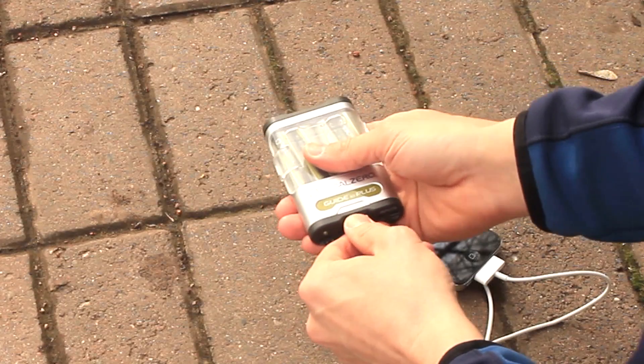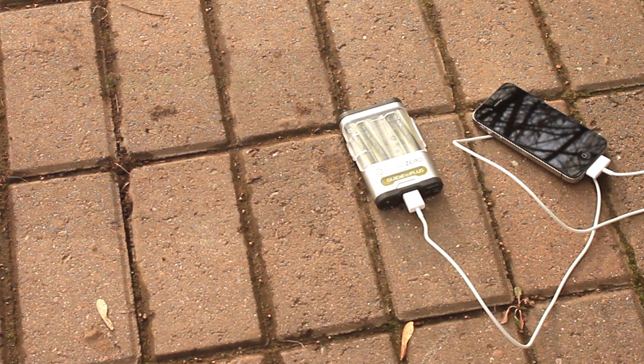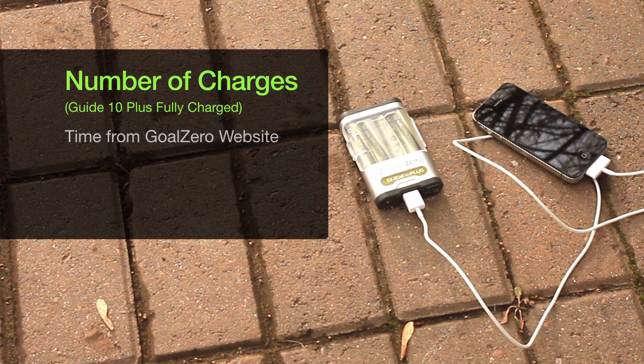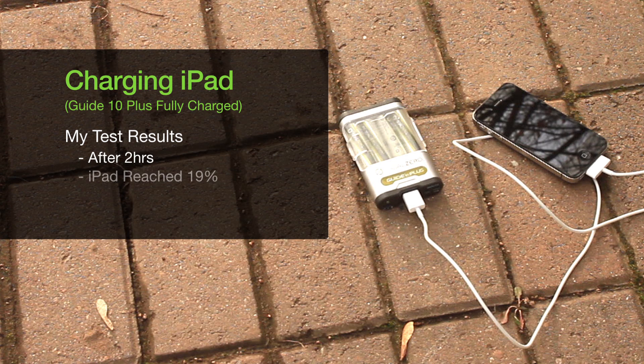The Guide 10 Plus will power almost all USB devices, including iPhones, Android devices, and things of that nature. However, to charge an iPhone or a standard mobile phone, it will take approximately two to four hours. In my test, it charged an iPhone that was completely dead — wouldn't even turn on — to 100% in under two hours. Off of one full charge of the Guide 10, you can get between two to three full charges on the iPhone; in my test I was only able to get a little over two. I also tried charging my iPad — the Guide 10 was fully charged and the iPad had no power. After two hours, the iPad had 19% battery and the Guide 10 was completely dead, so you're not going to get a full charge on an iPad, and I'm assuming that will be similar for other tablets.